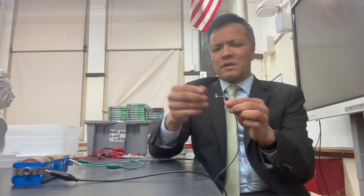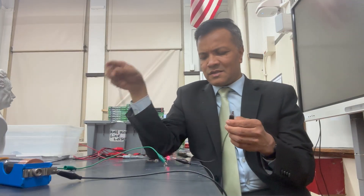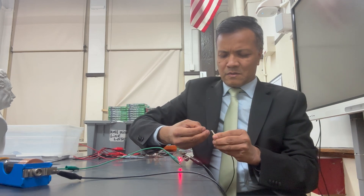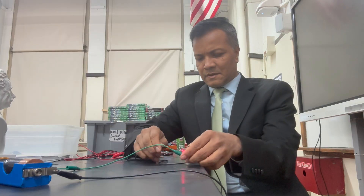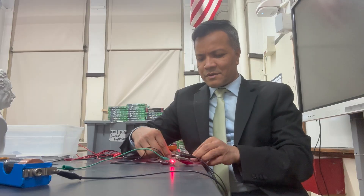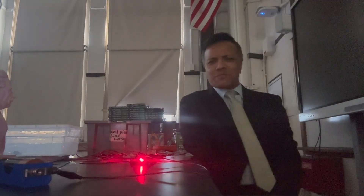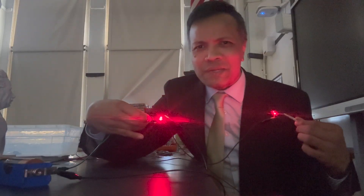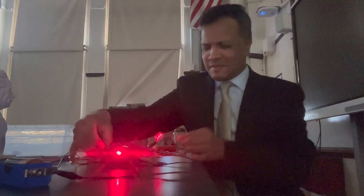The positive terminal goes to the long leg, and the negative terminal goes to the small leg. It's already bright, but I'm not done yet. Then the positive terminal connects to the positive terminal, and the negative terminal connects to the negative terminal for each LED. You can probably see I don't even have to turn up the light — it is glowing. The same setup that was so dim in a series circuit is so bright in parallel.